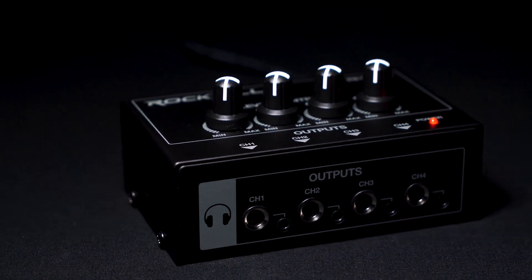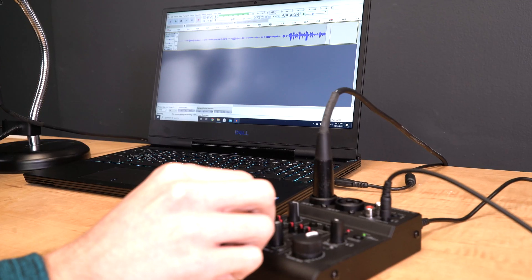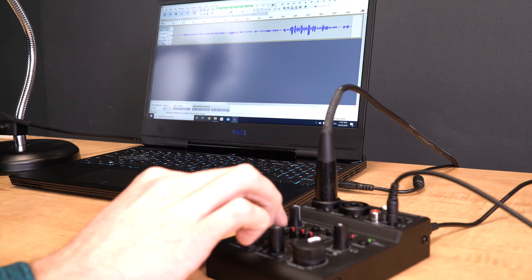For even bigger setups we also make a headphone amp for four or eight people. Now let's talk about how to interface with your computer — one of the biggest questions about the Rock Mix 2. It's very simple. I have a Mac here, but if you're using a PC the steps are exactly the same. I have GarageBand open, which is a digital audio workstation needed to get the sound from your mixer into your computer.